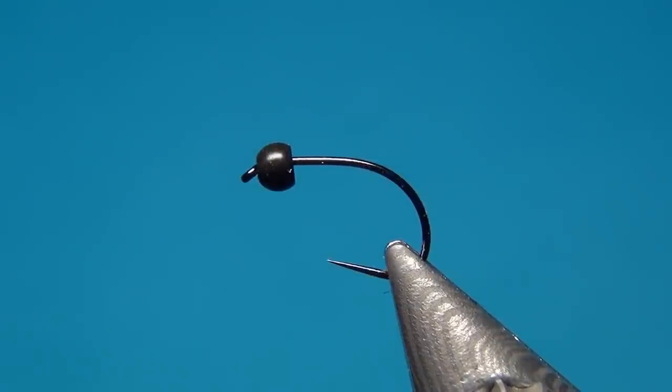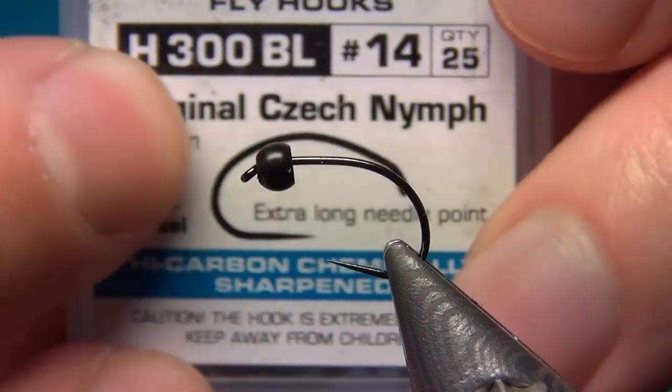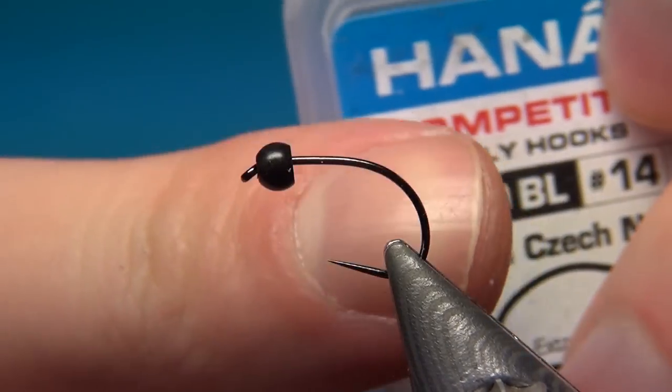Hello everyone, welcome to this fly tying video. Today we're going to tie a Hotspot Grayling Bag. Here on the vise I have this Czech Nymph hook from Hanak. This is the H300BL in the size 14.